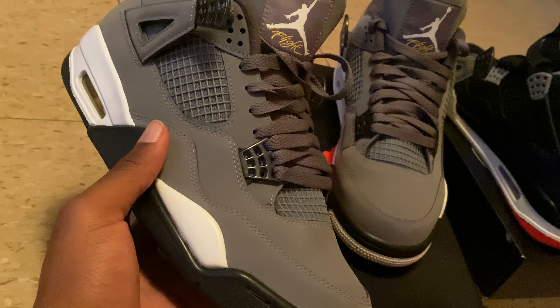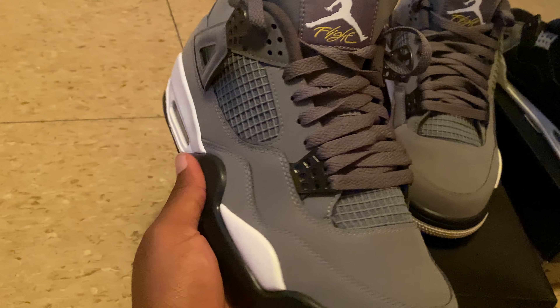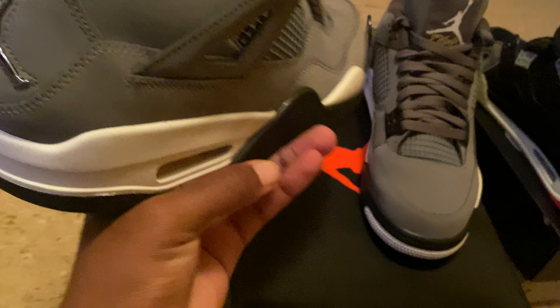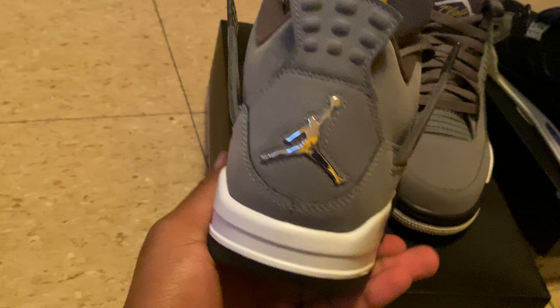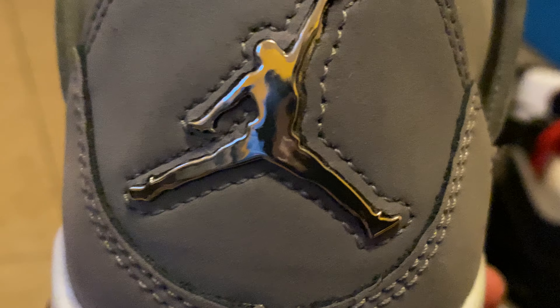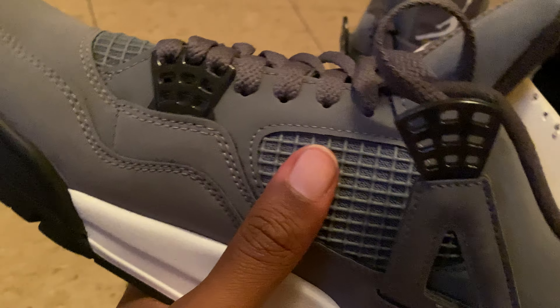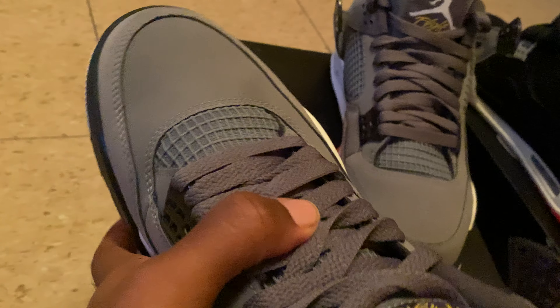I heard these came out sometime around 2000-something — I can't remember. But I like these too. These are real chill. You got your Jumpman right here. You got your little netting right here and here too. And underneath the shoe — this is a fire shoe. And it says Air Jordan. It's the same way as that one, upside down, but it's not as pronounced like that one.